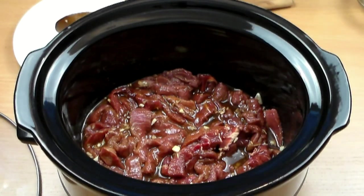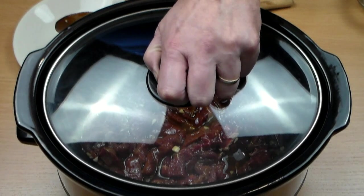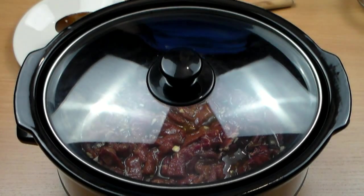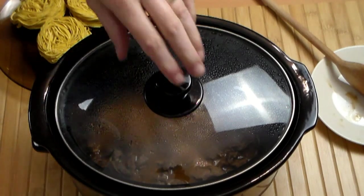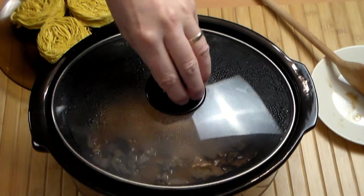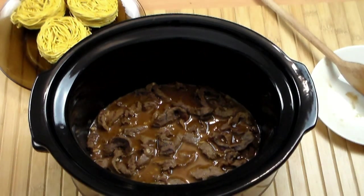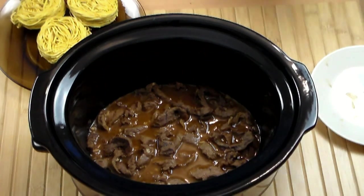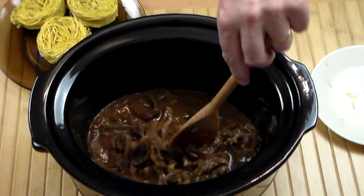Now let's put it on high for two hours. Make sure it's covered, and we're going to cook the meat until it's perfectly tender. It's been about two hours — because I'm using sirloin steak. If you use a lower cut, it's going to take longer, maybe even more than another hour. That depends on what you use. So look at this — absolutely perfect.